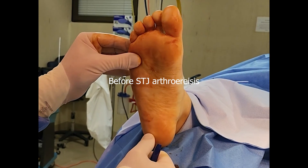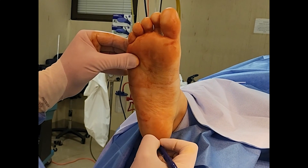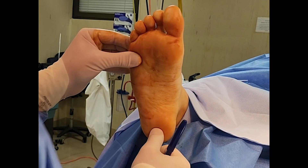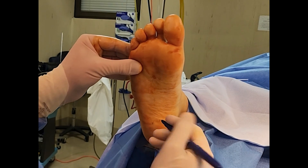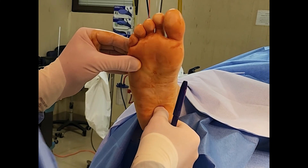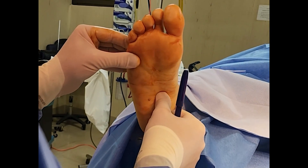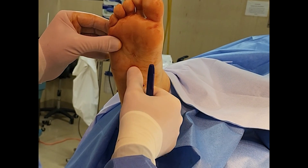Now let's examine the subtalar joint axis location using the palpation method. The forefoot was placed perpendicular to the tibia. This is not a test I perform often, so I am sure there were some inaccuracies in how I performed it.